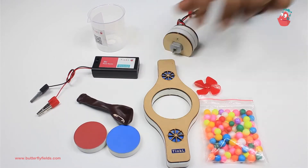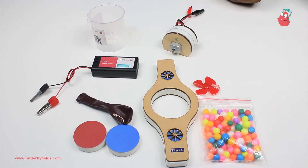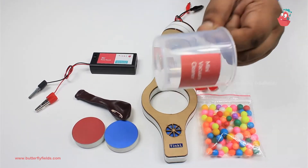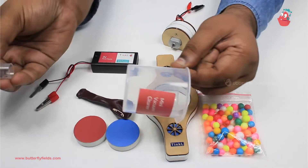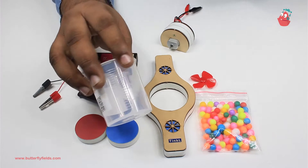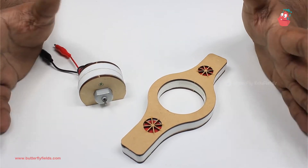You will also need a fan and balloons, which you will get in box number one. You will also require this mini vacuum cleaner cup — there is a syringe inside it which we don't require for our activity; we need only the cup. Let's get started.